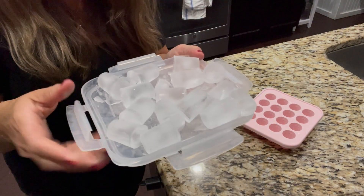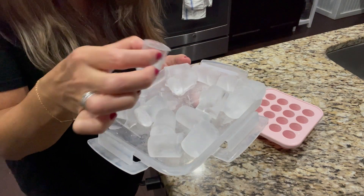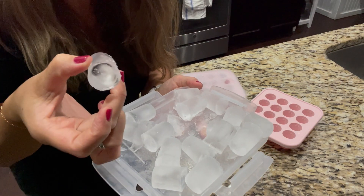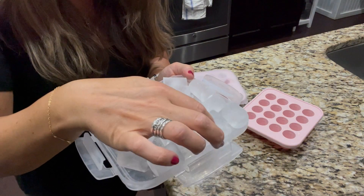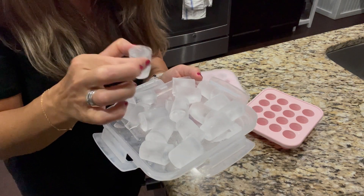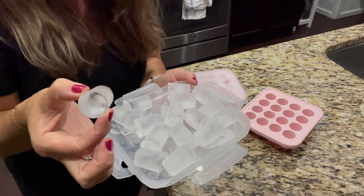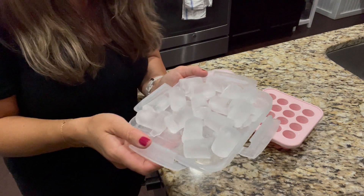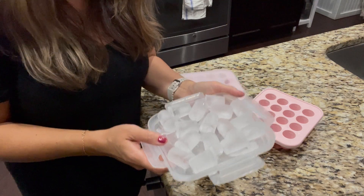This is what the cubes look like. This one is a perfect one — it's round, so cute. If you were using these for breast milk, you can imagine how easy these would be to just drop down into a bottle. With the shape of them, you're not going to struggle to get them into any sort of baby bottle. They're pretty awesome.